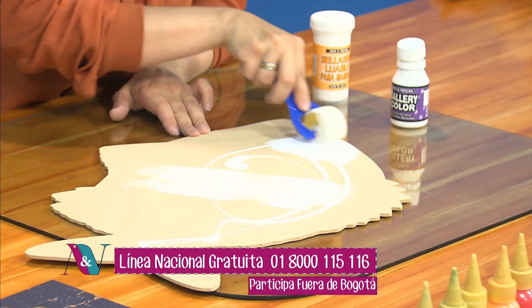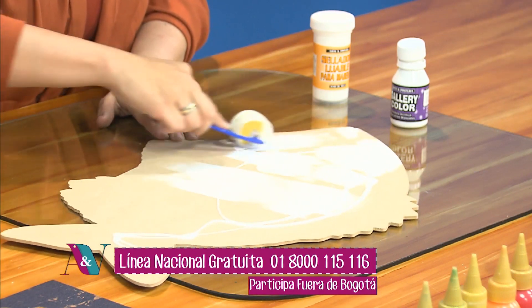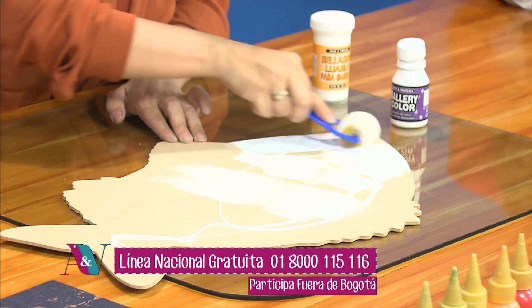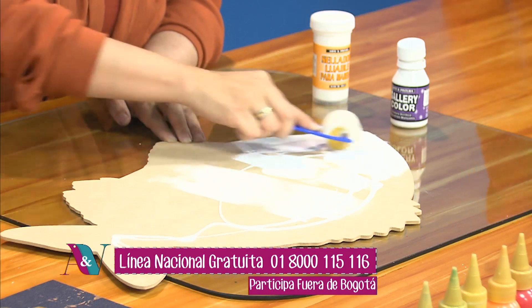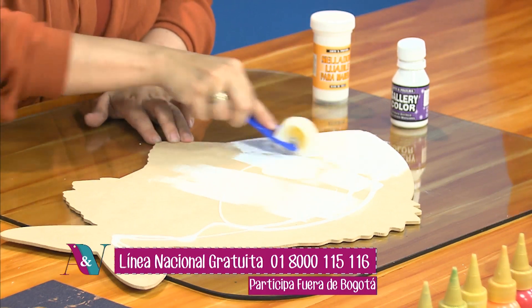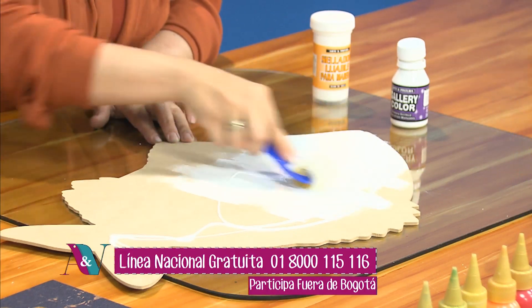Este rodillo chiquitín nos funciona perfecto. El rodillo lo que nos permite es dejar esa superficie bien homogénea, que no nos queden marcas. Recuerden que vamos a trabajar un producto translúcido como el vitral rústico, y esto lo que hace es que nos va a permitir dejar ver a través del producto que tenemos abajo, en este caso el Galdi Color blanco.